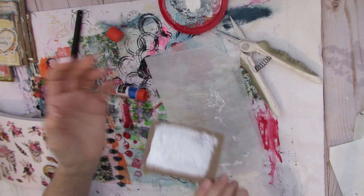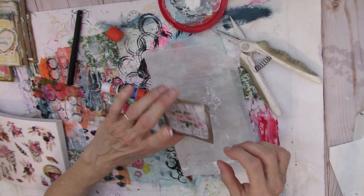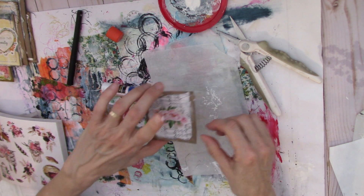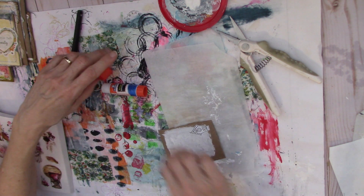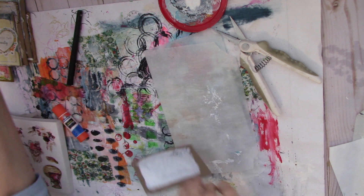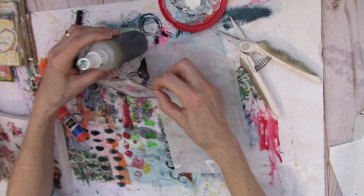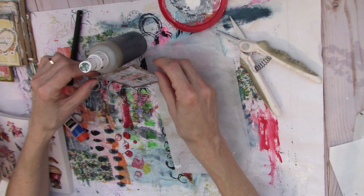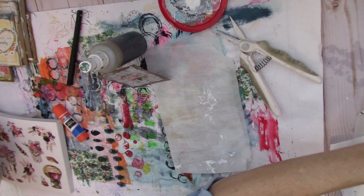Because both the front and the back are a little bit tacky from where I put the gesso, what I do when I have something like that and want it to dry well is just lean it up against something so both sides are getting air and it can dry quickly — like leaning it against a bottle of coffee spray.